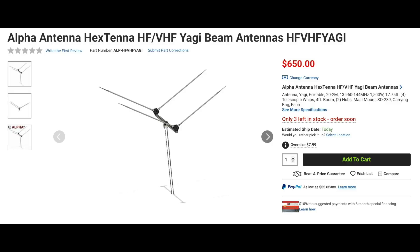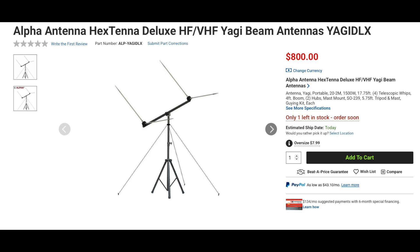Alpha Antenna has a unique way to enhance your signal on your next POTA or SOTA activation. The Hex Tenna is a two-element portable beam that covers from 2 to 20 meters and will handle legal limit. This antenna uses four 17 and 3/4-foot telescoping whips mounted on a 4-foot boom. The kit includes the stainless steel whips, a 4-foot boom, two hubs, a mast mount, and a field bag. This antenna is also available as the Yagi Deluxe model and includes a 5 and 3/4-foot tripod and mast, guying adapter, 3 aluminum stakes, and guy rope.